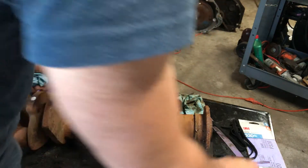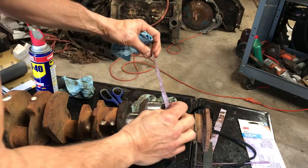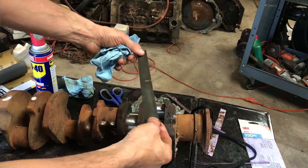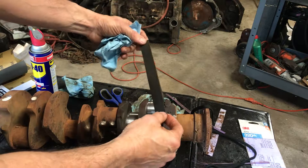I was watching on YouTube how to do this and the guy was using 400 grit. What I did is I took some 320 grit and got most of the rust off, then I took some 500 grit.